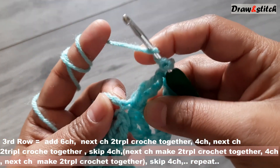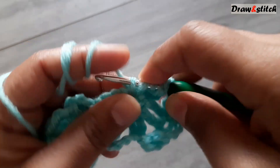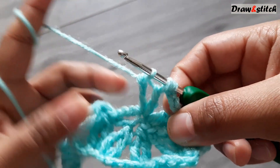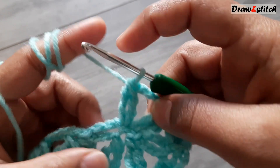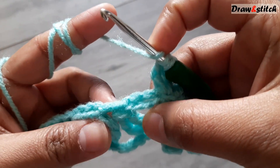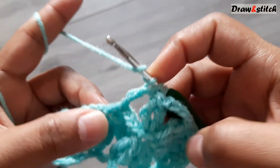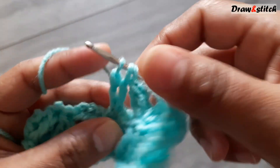We have two slip stitches here — make on the first one, then on the next slip stitch insert your hook, pull through two, pull through two. Keep it. Yarn over twice, insert your hook, make a triple crochet. Now we have three — complete them together. Then yarn over twice and directly make on the first slip stitch in the next set, insert your hook. Yarn over twice on the same space — now three together.